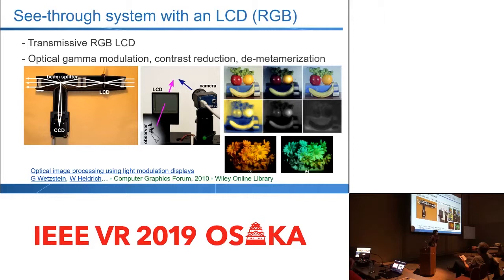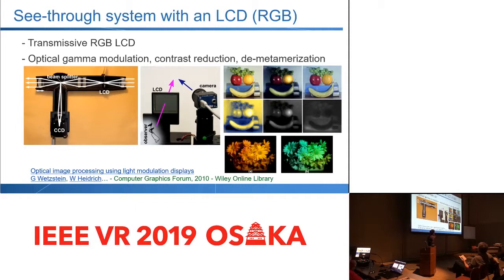There is of course prior work — for example, from Vetschstein et al., they use a transmissive LCD RGB panel, and they are more focused on how to moderate the view, like gamma correction, moderation, or contrast reduction, and so on.